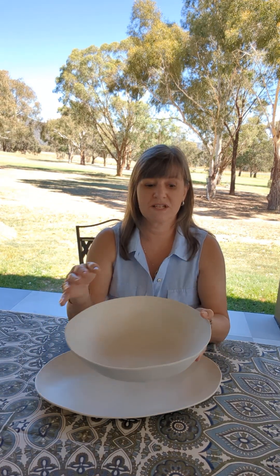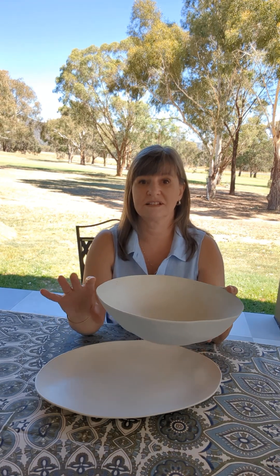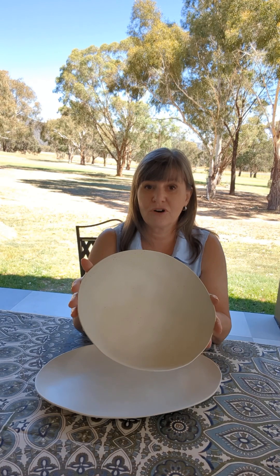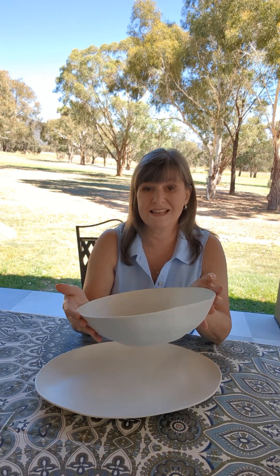We then have the salad bowl, and it's a generous sized salad bowl. This measures 29 and a half centimeters across and it's about eight centimeters deep, so this is going to hold enough salad for a minimum of eight to ten people easily.